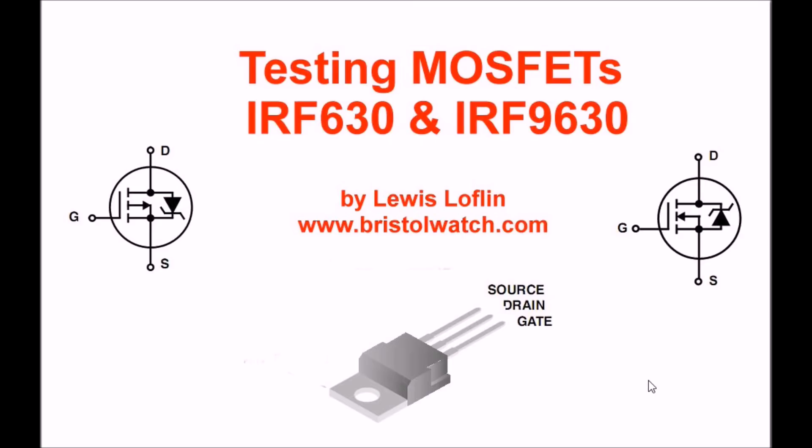The final part will be a discussion of the IRF-630 and 9630, and how they differ from each other. So let's get on to the video and the discussion.